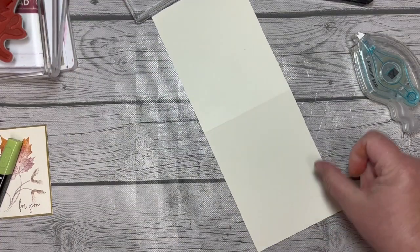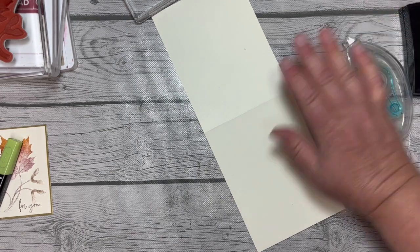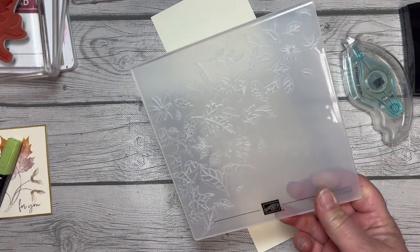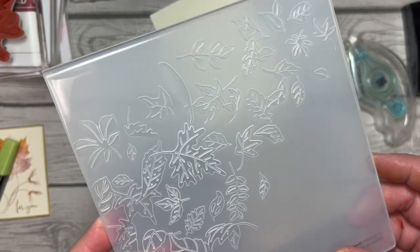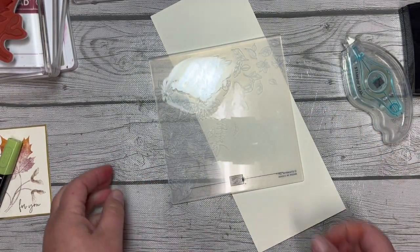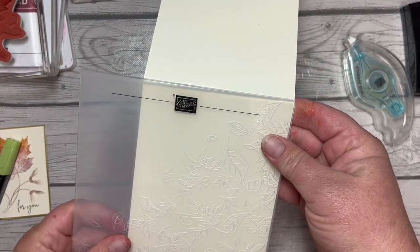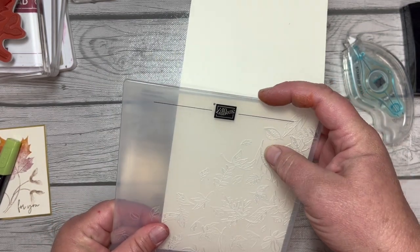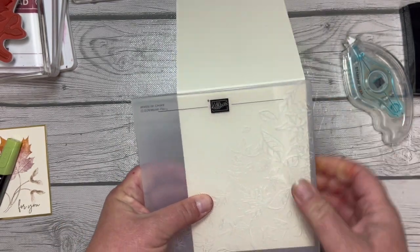Next I'm going to bring in my card base, which is a piece of four and a quarter by eleven inch thick Very Vanilla cardstock. Here is a hidden gem in the new JD22 mini catalog: this beautiful leafy embossing folder. We're going to put just the front part of the card in, lining up the edge with the score line.